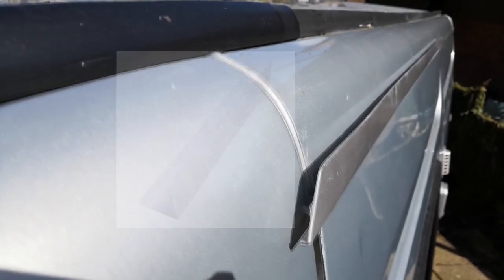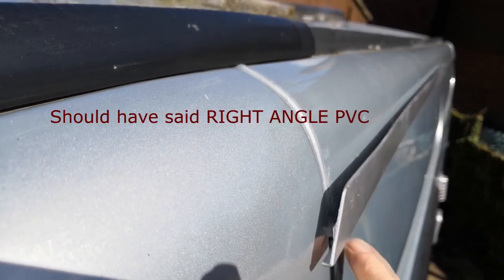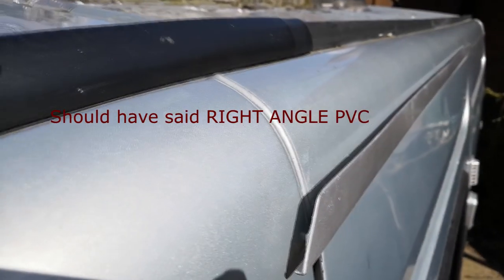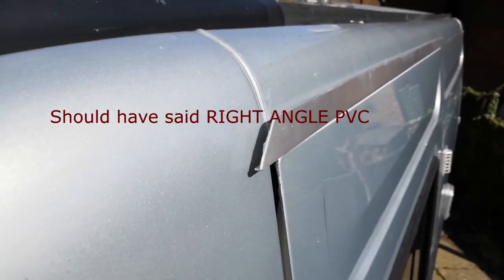So here we go — a bit of white plastic PVC pipe from B&Q. I painted mine silver because my van is silver. The water runs off, comes into the channel, runs along the channel, and falls away clear of the door.